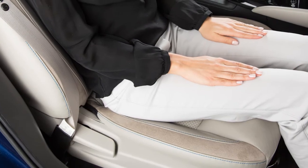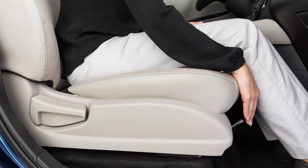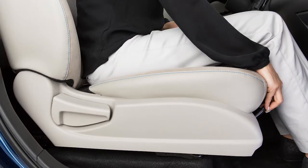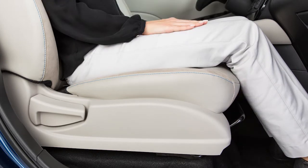If your vehicle is equipped with manual front seat adjustments, reach down and find this lever under the front seat. Pull up on it while you slide the seat forward or backward to a desired position. Release the lever to lock the seat in that position.